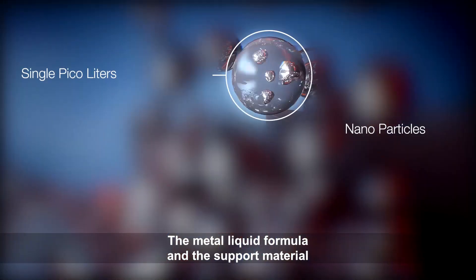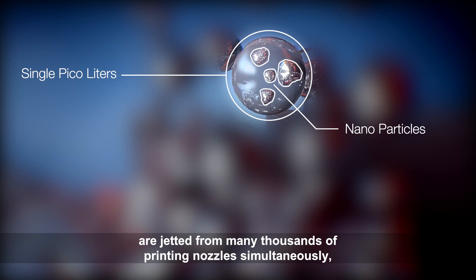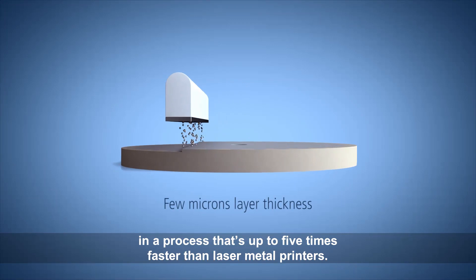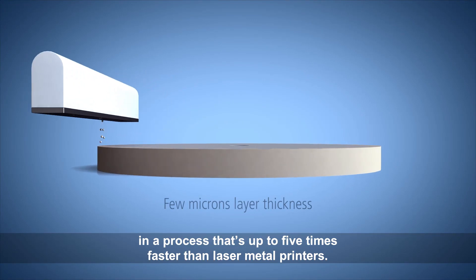The metal liquid formula and the support material are jetted from many thousands of printing nozzles simultaneously, in a process that's up to five times faster than laser metal printers.